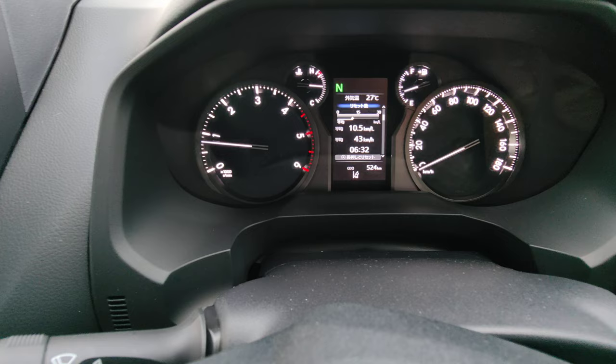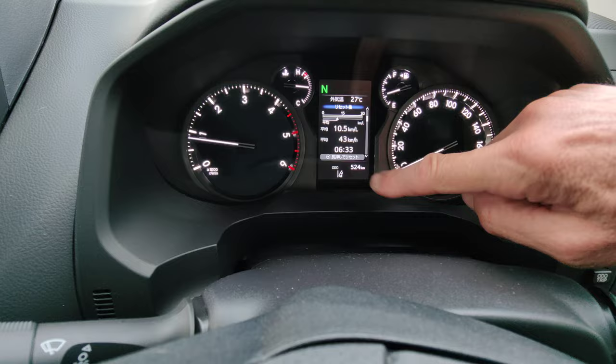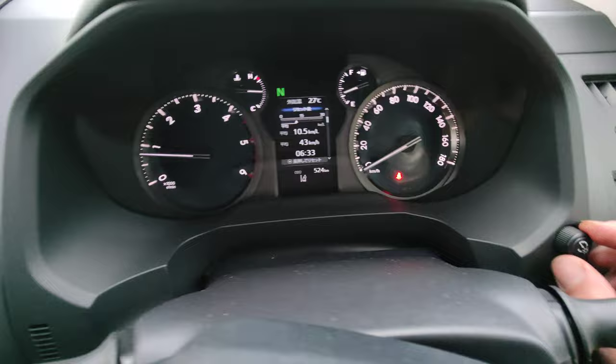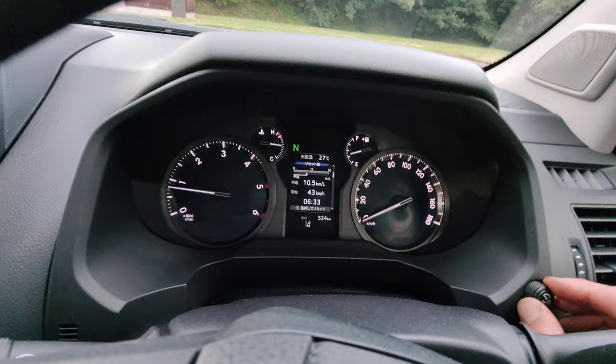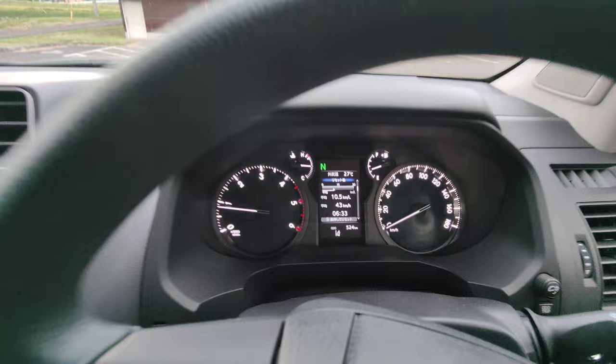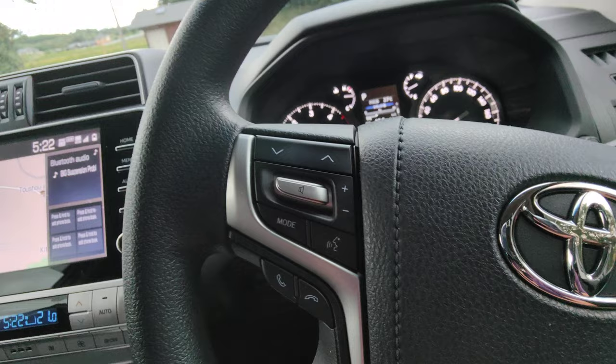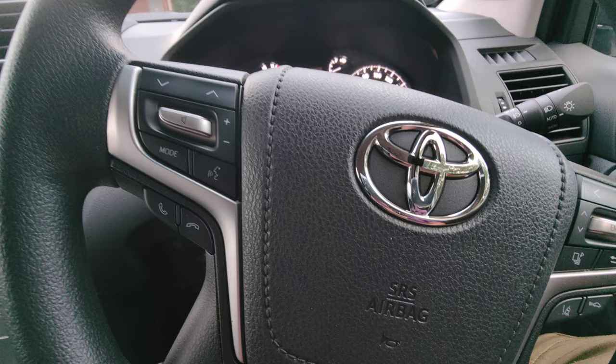It's also got lane departure warning — when you're driving along and go over the line it makes a beeping sound, though you can cancel it if it gets annoying on small roads. There's a dial to dim the interior displays. When it's dark, everything lights up in light blue and the steering wheel has a pale blue light — it's a lovely colour and really easy on your eyes.